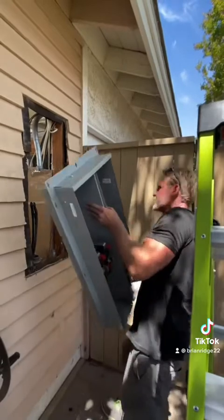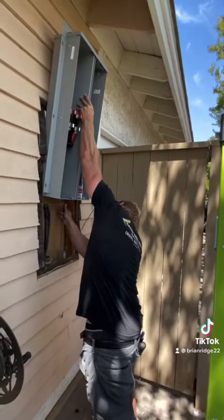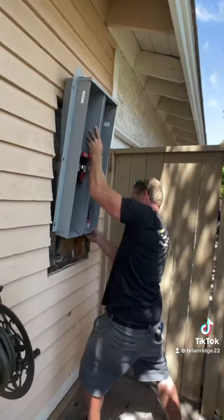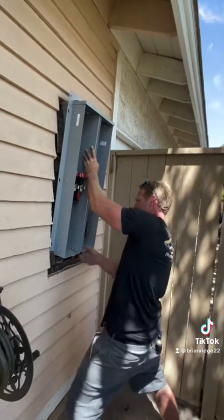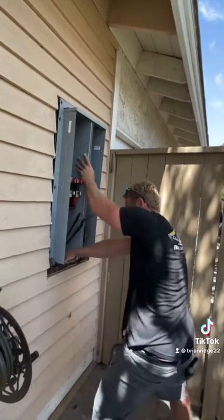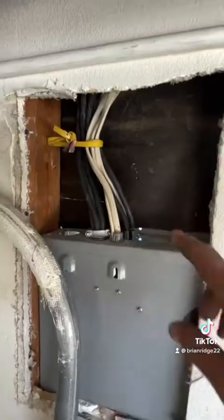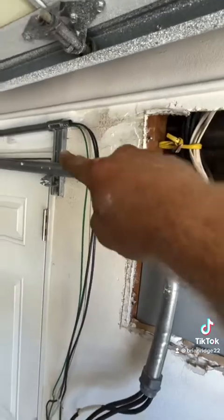Now that I've got the knockouts taken out of the panel, I can put the wires inside. Now that I've got the panel pushed in, I can put the screws in. I've installed the Romex connectors and landed all the Romexes into the panel, and now I'm going to do my flexes for the three-quarter and the inch-and-a-half.